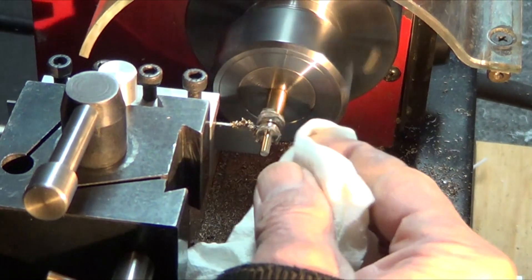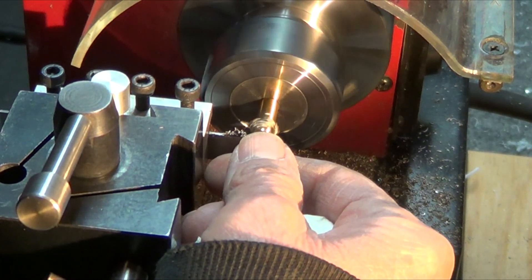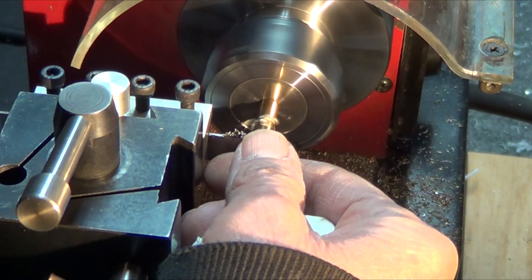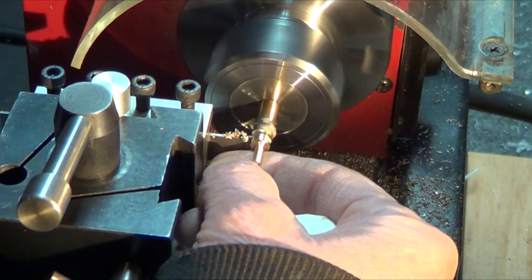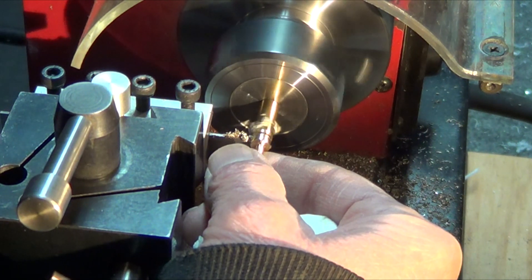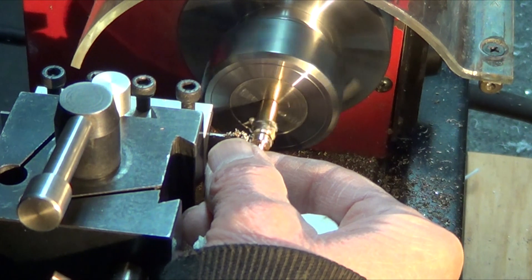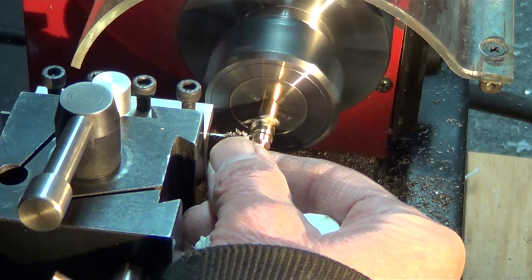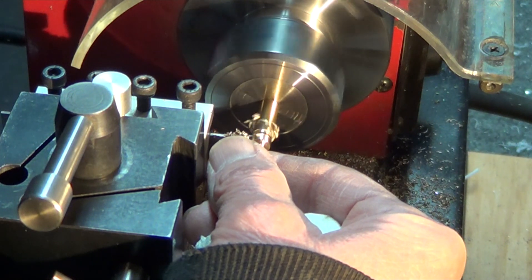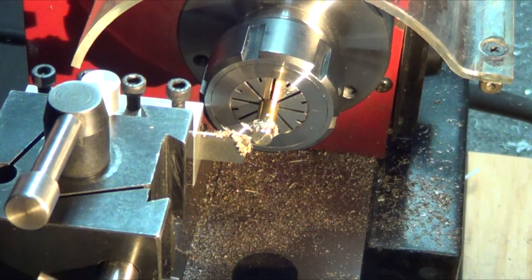Almost to the end here — clean it up a little bit. There's no sound but you can tell when you're parting and you're real close to the end — it gets to be a higher pitch, just like hacksawing, you can hear the pitch go up on the saw. Almost there — there it is, done. Beautiful part, ready for facing.